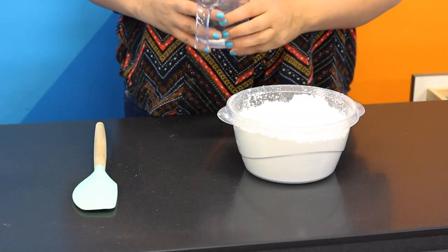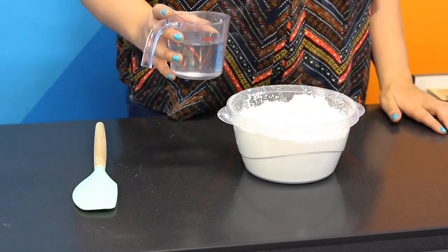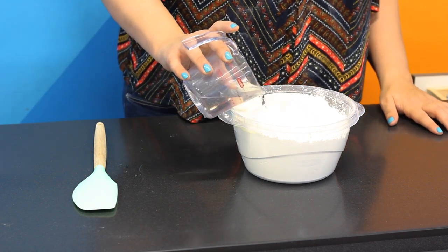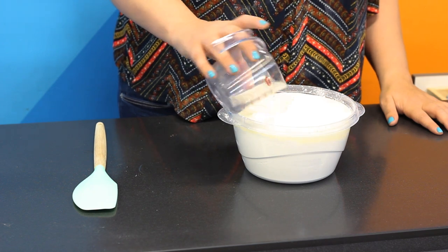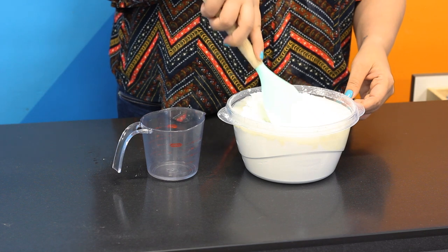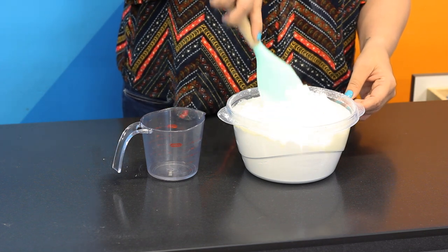Step two: combine the water and the cornstarch in a bowl or container. Feel free to add food coloring to make it a fun color. That's it. Once it's all mixed together, we'll have oobleck.